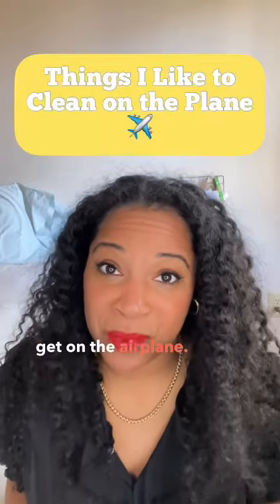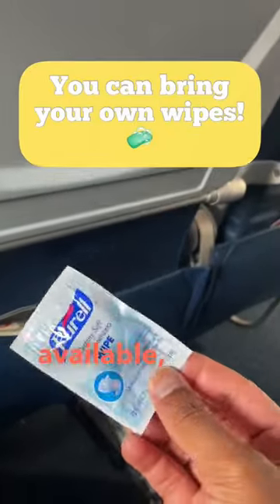Here are a couple things I like to clean when I first get on the airplane. Some airlines have disinfectant wipes available, but you can also bring your own.